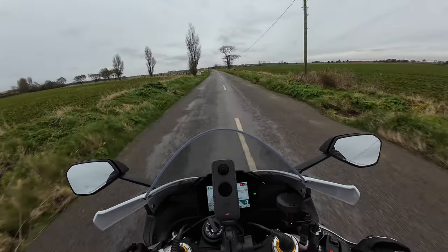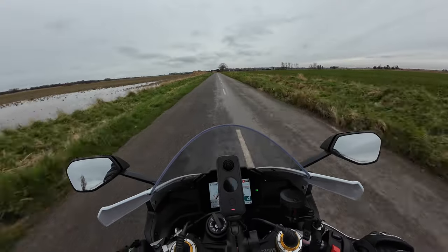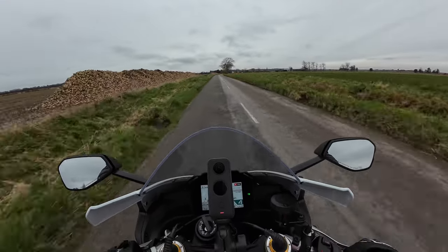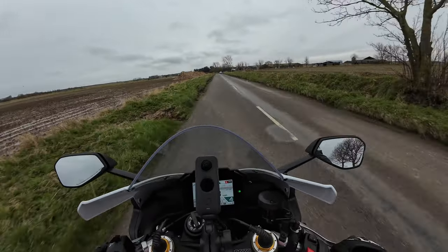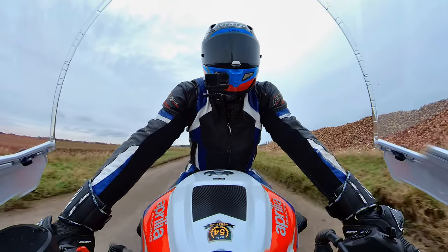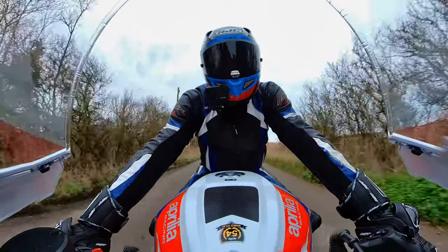I've set the engine map to one in this mode - that's obviously the most power. The quick shift and the blip seems very smooth. Like I said, I did get a bit worried yesterday - it's amazing really that a stiff pair of boots would have that much effect on the feel of the bike. I'll need to soften them up a little bit.